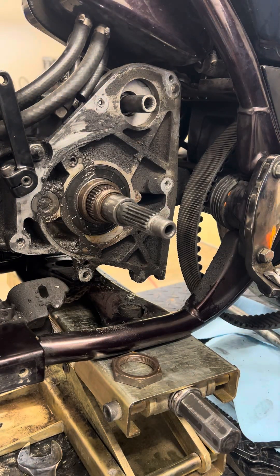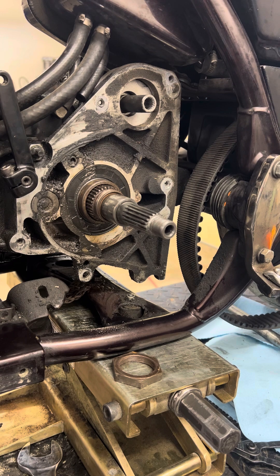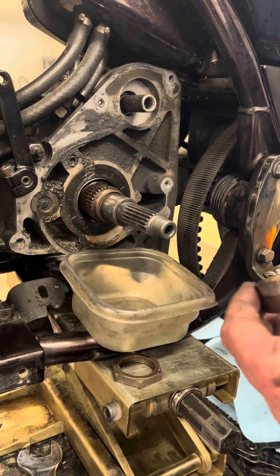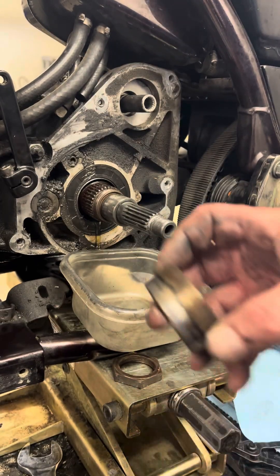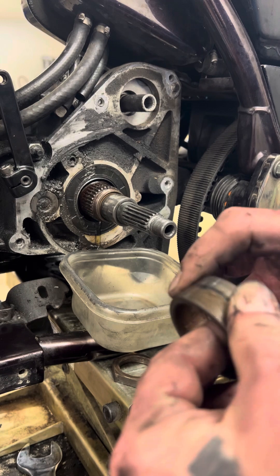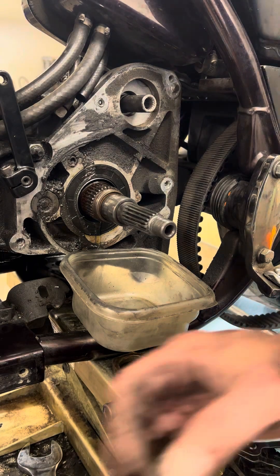I don't see any sign of a leak at all, but we're here so we're going to replace the seals. This is your inner primary spacer. Before I'm done I'll probably take some really fine steel wool and clean this up. What I'm feeling for is any grooves — if I feel grooves it tells me it probably spun at one time, which means it hung up. I feel nothing, so we're good there.